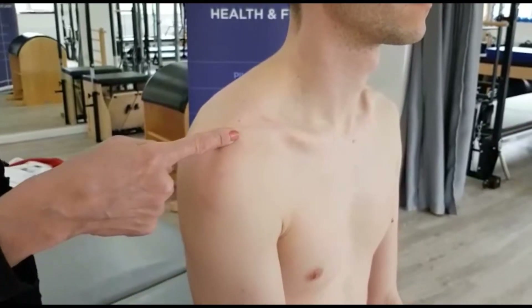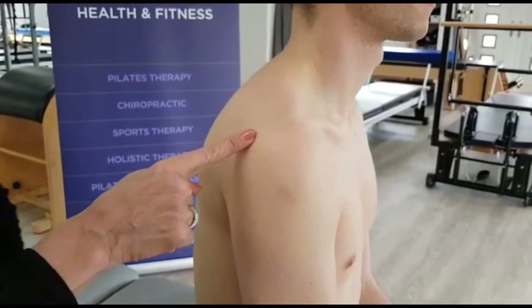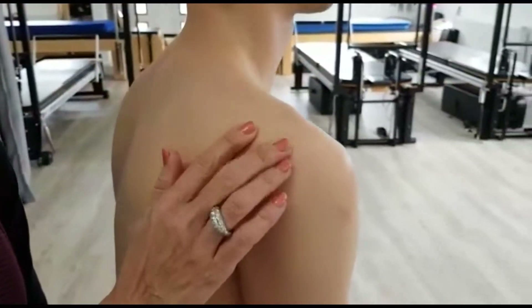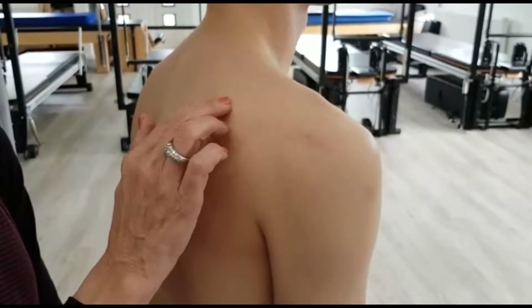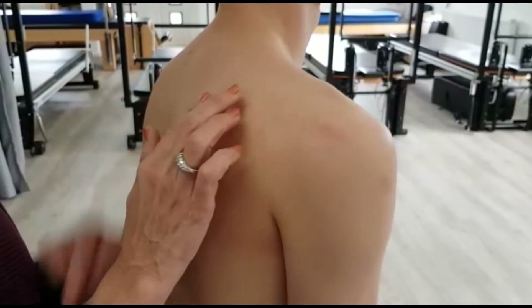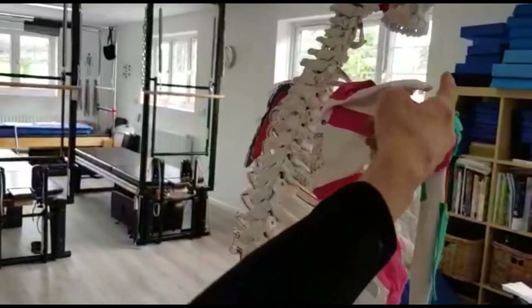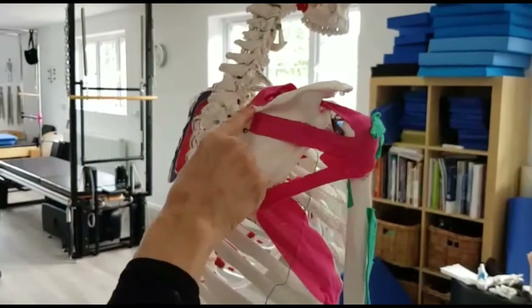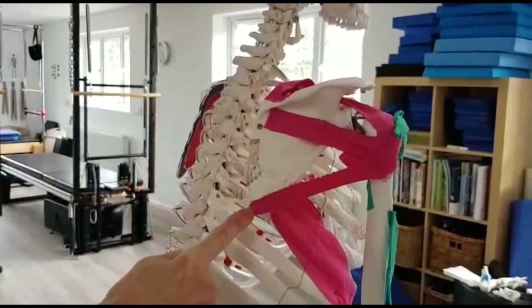I'm going to follow around his acromion. If I palpate and continue to come around with the acromion, it takes me to the spine of his scapula and all the way to the end of that. Looking again at the skeleton, we've basically taken our finger around that acromion — you can see that's the spine of the scapula — and when you come to the end of that, you're taken into the medial border of the scapula.